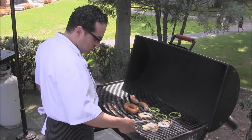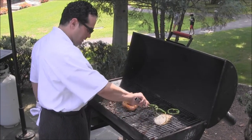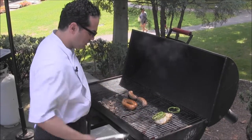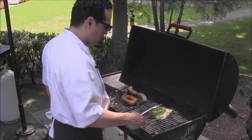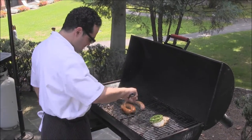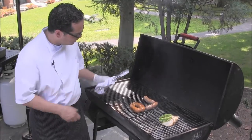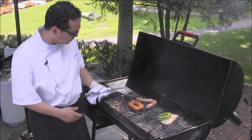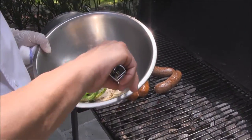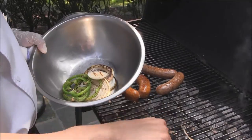As you can see, the onions are nicely caramelized, and our peppers as well. The Italian sausage is almost there. You can see the onions and peppers — that's the skin coming off there too.